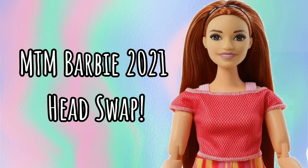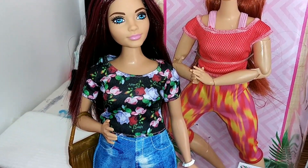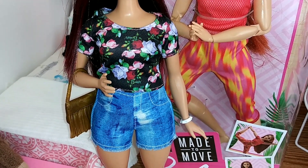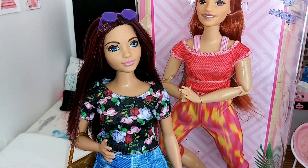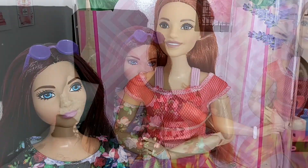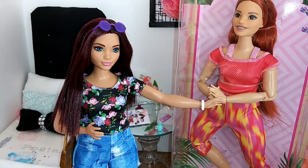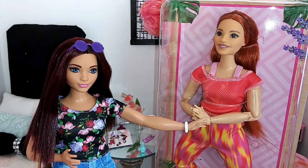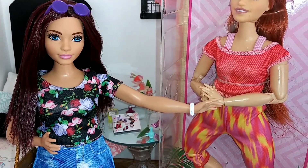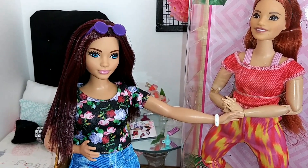Hey friends, thank you so much for coming to hang out with me today. We're going to be doing a head swap on one of my favorite fashionistas — she is a curvy fashionista with gorgeous hair that I have on no other doll. I really wanted to give her a Made to Move body, maybe give her some freckles down the road. Cross your fingers and pray that it works because I really love this doll.